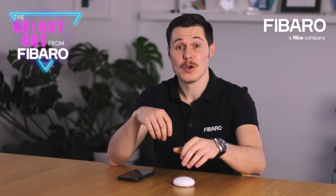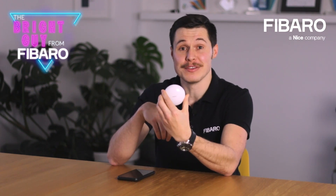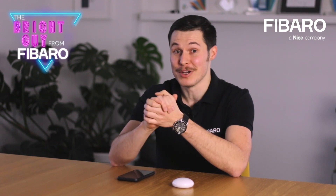Hi again. Today we'll have another short Q&A session. We'll be looking at the Fibaro flood sensor. So let's waste no more time and jump right into our questions.